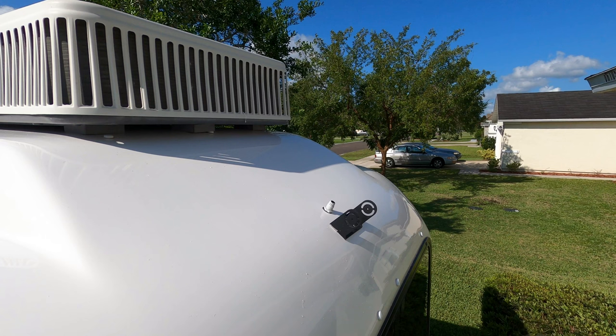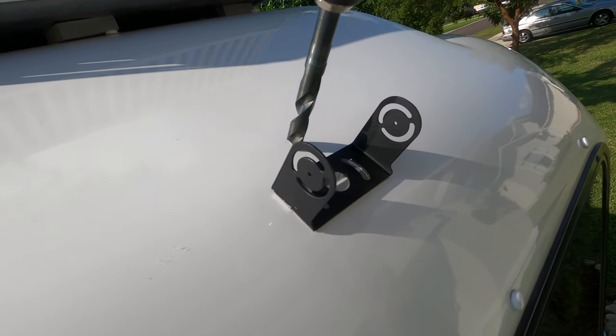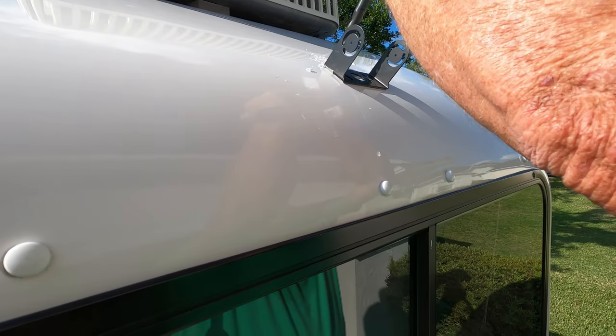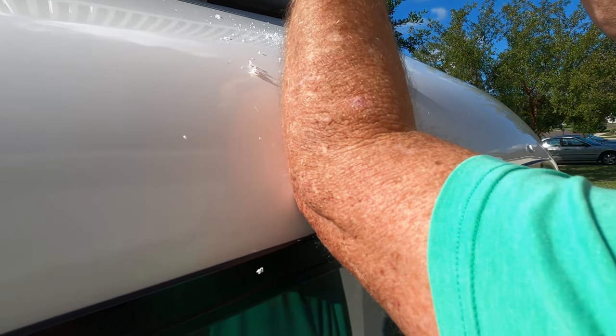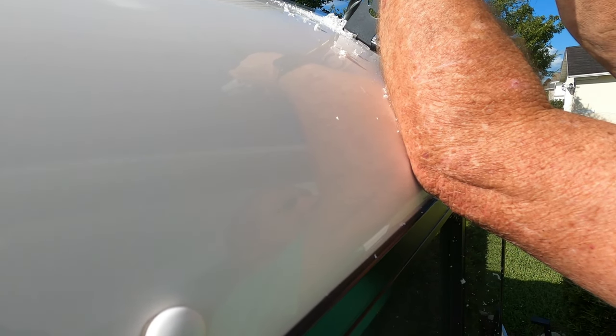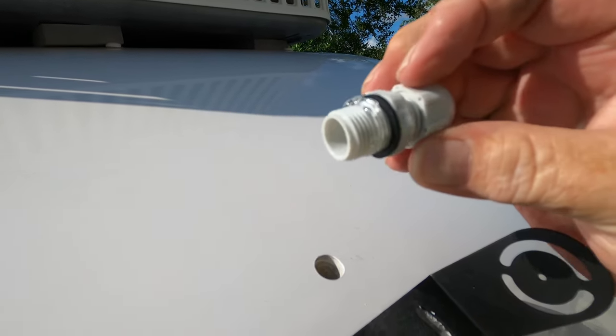We then used a hair dryer for heat and a plastic knife so we wouldn't mar the trailer to take the old VHB-mounted bracket off. Now I already have the connector through, so I'm going to show you the old video so that anybody doing this as a new installation can see how we did it. Just use your drill bit and drill through your fiberglass. Once you get through the fiberglass and reach the carpet, if you reverse your drill and run it in reverse it will cut through the carpet without winding it up on the drill bit and making a mess. This is the connector we used — I'll put a link in the description.